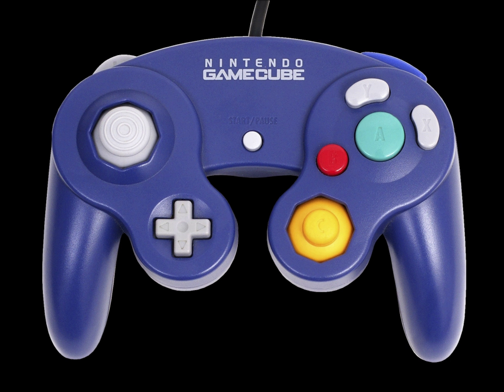Also unlike its predecessor, this controller does not feature any expansion capabilities. The controller features a total of six digital buttons, two analog sticks, a D-pad, and two hybrid analog triggers with digital buttons.